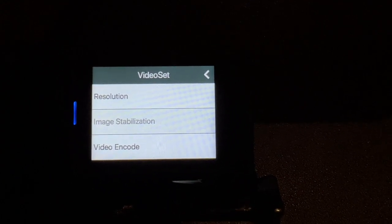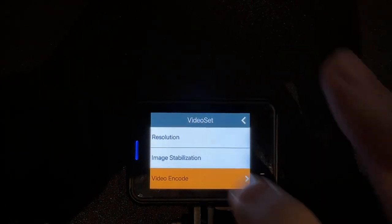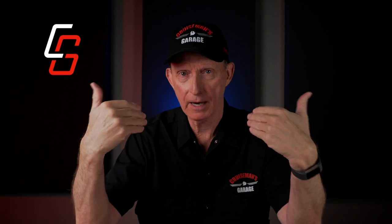It doesn't bring up another screen with an on/off option. There's no icon on the back of the screen that indicates whether image stabilization is on or off. For most action cameras, if you're walking or riding with it, you're going to want image stabilization. I honestly don't know if it works or not because I don't know if it was ever turned on. I made sure that I had the latest firmware update on this camera. You can correct some image stabilization in an aftermarket program like Final Cut, but you shouldn't have to.